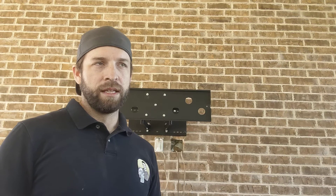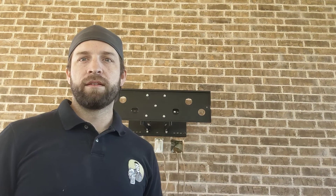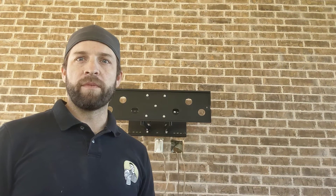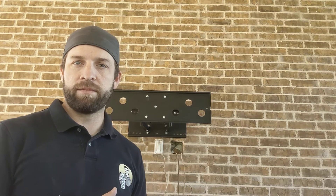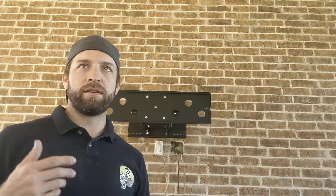No problem. I want you to find the studs behind that brick wall. Behind every brick wall you've got a structural wall behind it. Usually there's going to be a minimum of about one and a half inch air gap between the brick and the wall behind.